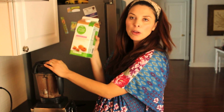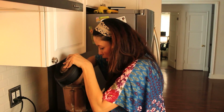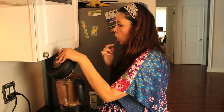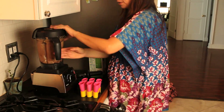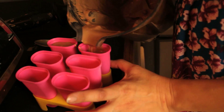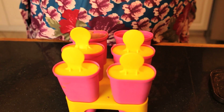The last ingredient I forgot to mention is almond milk — just a little bit, about one fourth of a cup, so everything blends smoothly and you can pour it into the popsicle molds. I already poured that in, and now I'm going to blend. I'll check it and give it a taste test — it's pretty good! Now I'm going to pour it into the popsicle molds, stick in the sticks, and that's pretty much it.